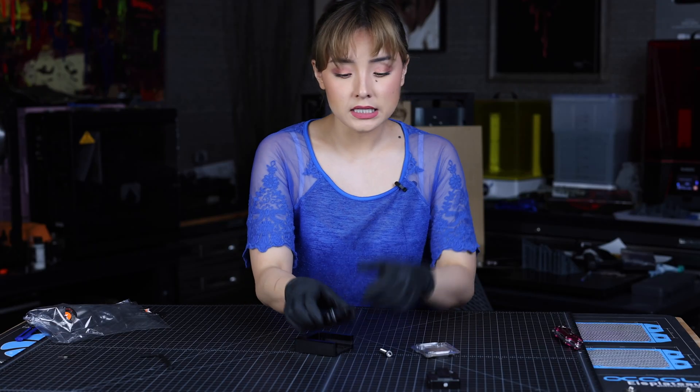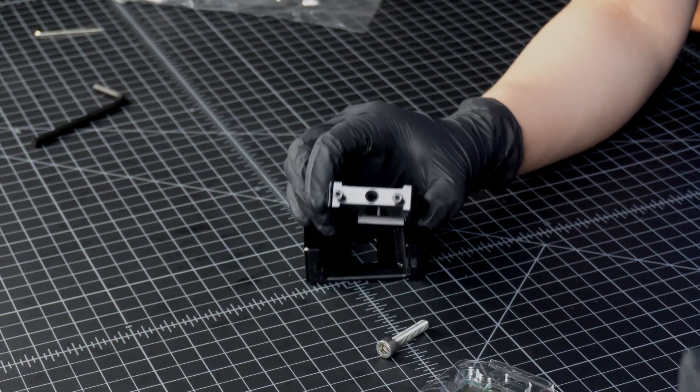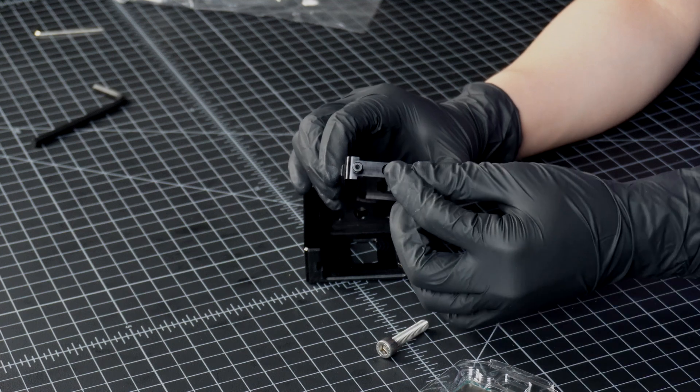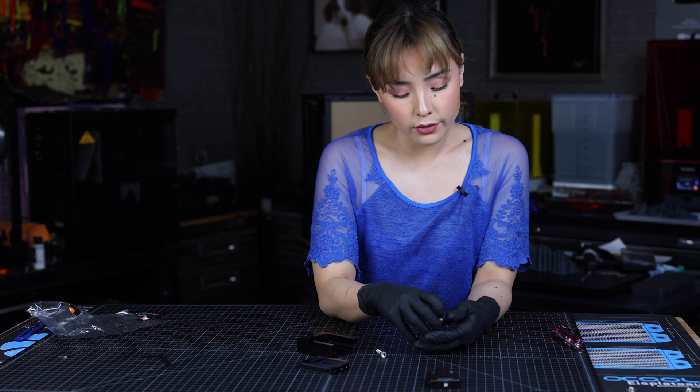So if you're using a 12th gen CPU, you see these screws — you leave them in. But if you're using a 13th gen CPU like what I'm going to be using, you're going to want to take these screws out.